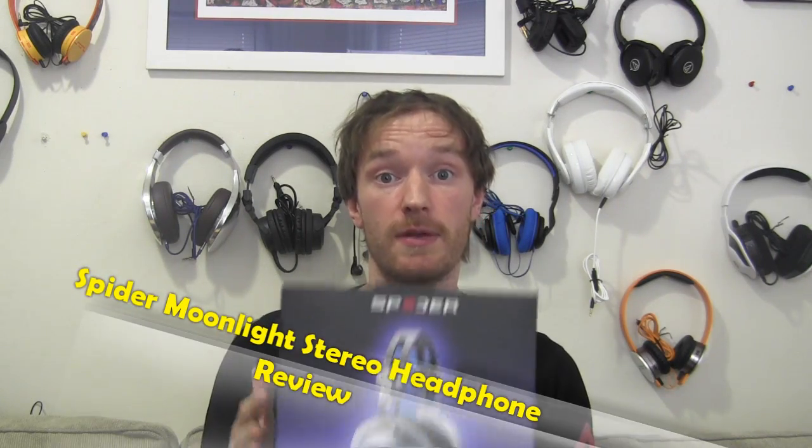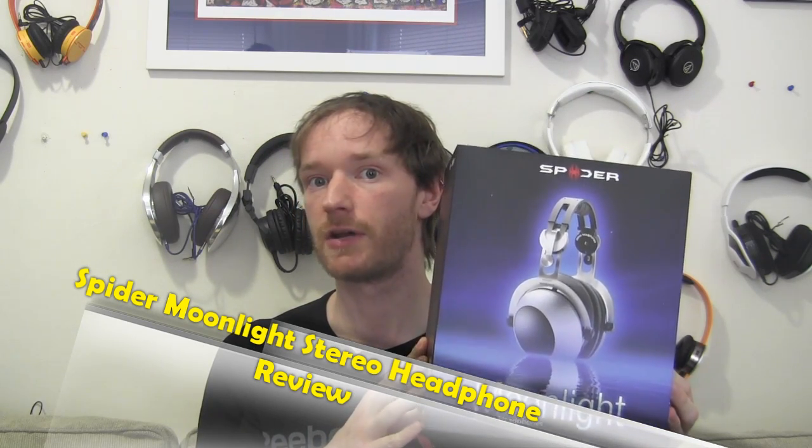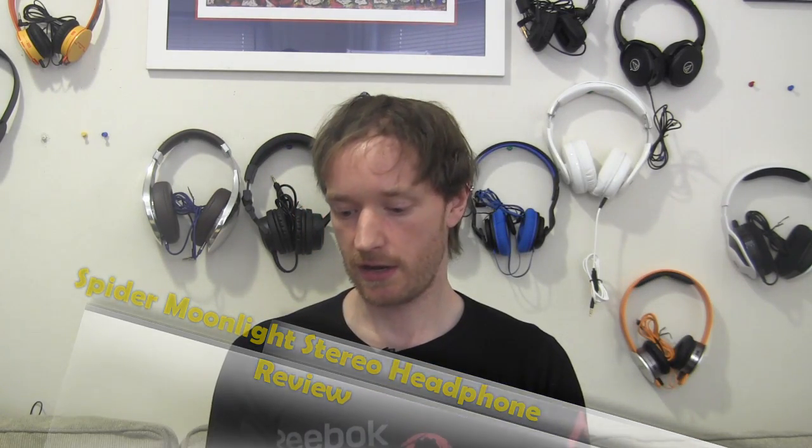Hi, this is Snatch Hatch at BoardatWork.com and today we are going to be taking a look at the Spyder Moonlight Stereo Headphones. These are the second from the top of the line headphones put out by Spyder. Price point is $259.